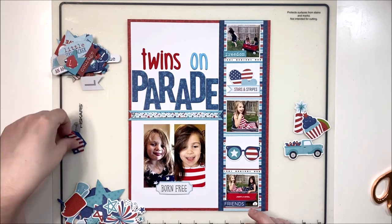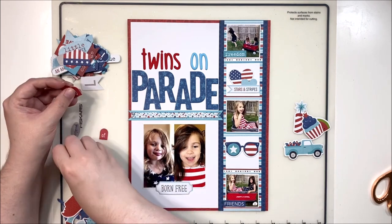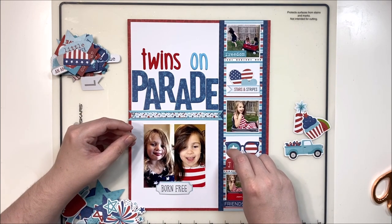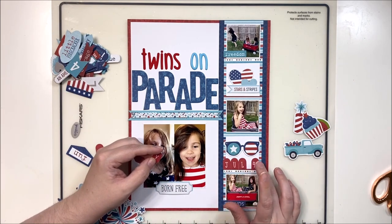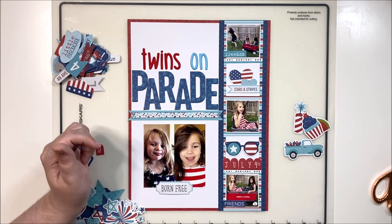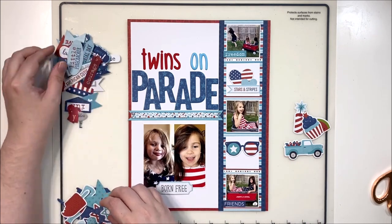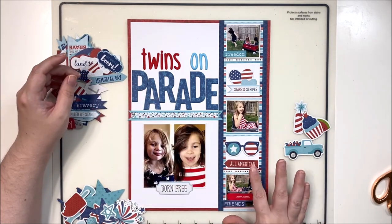By compartmentalizing my embellishments into those squares, they don't overtake the page or overwhelm the photos. I end up going with two hearts and a little banner piece on the top square. On the bottom square I tried a few things - a couple of pieces that spelled 'July' and '4th of July' - but they didn't fit across the square. On the small photos themselves, I'm just going to add a little word phrase strip. Keeping it very simple, making sure I didn't cover up too much of the photos.